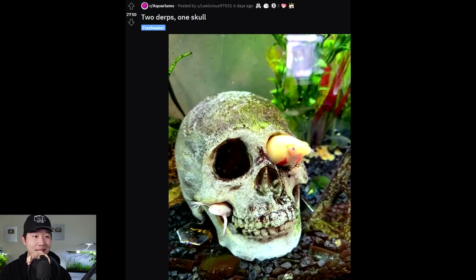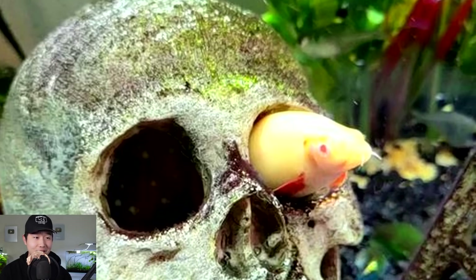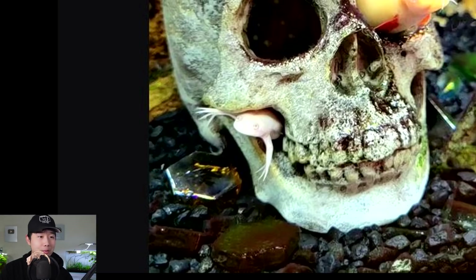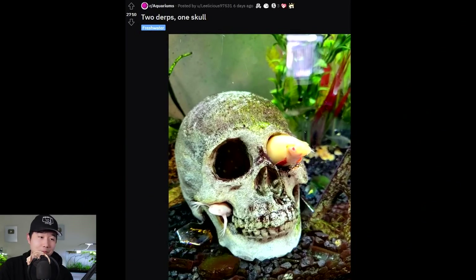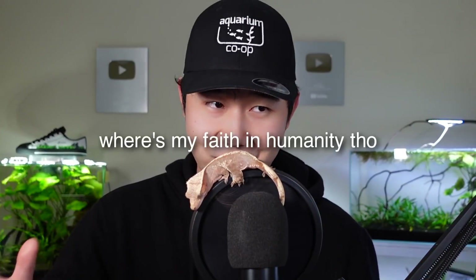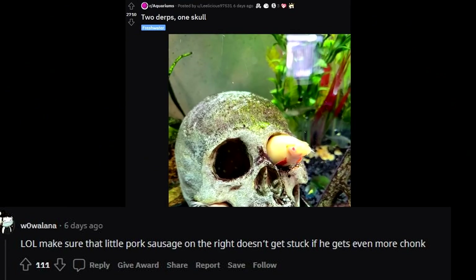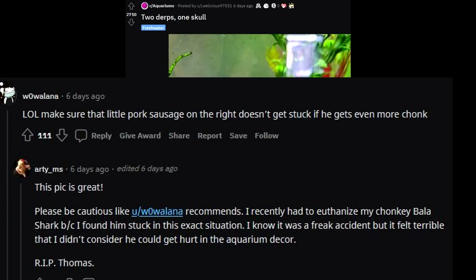Two derps, one skull. That rainbow shark is getting real chonky — approaching danger levels of getting stuck. The frog, though — this is a perfectly timed picture. I'm almost like, did you put them there or something? It's unbelievable. Owner of that skull probably has a headache and a frog in his throat. Make sure that little pork sausage doesn't get stuck if he gets even more chonk. This picture is great.